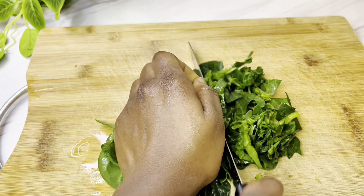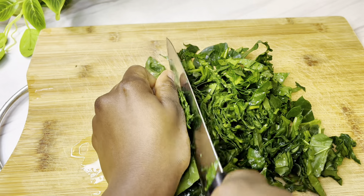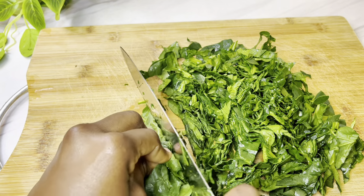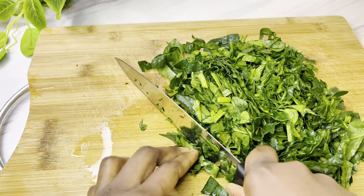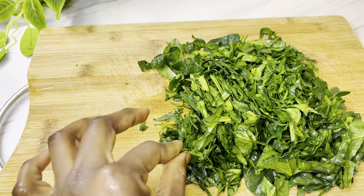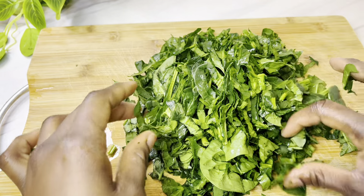My spinach has been washed so I'm just roughly cutting it — it doesn't necessarily need to be smooth. I'm using spinach to replace water leaf because water leaf is not so easy to get here. In case you have spinach, you can use it — it's almost the same thing. My spinach is roughly cut and I'll be adding it to the soup.